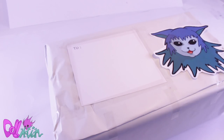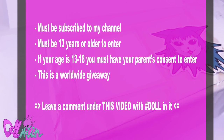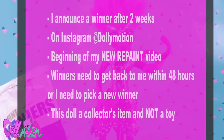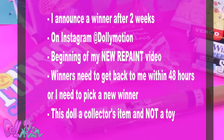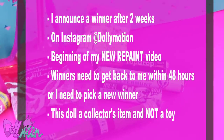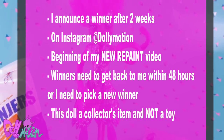I still need the address on this package, so here is how to win. First you need to be subscribed to this channel. You must be 13 or older to enter, and you need your parents' consent if you're younger than 18, because I will be needing your address. And last, leave a comment under this video with the hashtag doll in it. I will announce a winner in two weeks on Instagram at dollymotion and in the beginning of my newest repaint video. If that person doesn't respond within 48 hours, I have to pick a new winner.